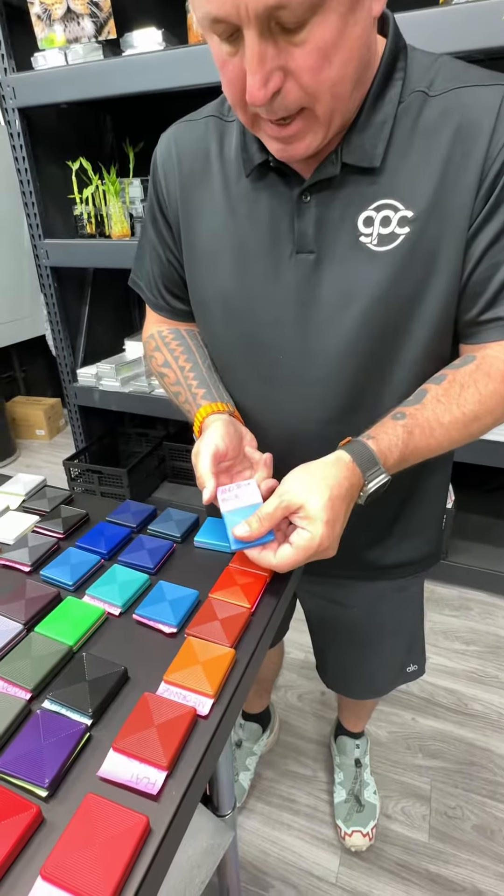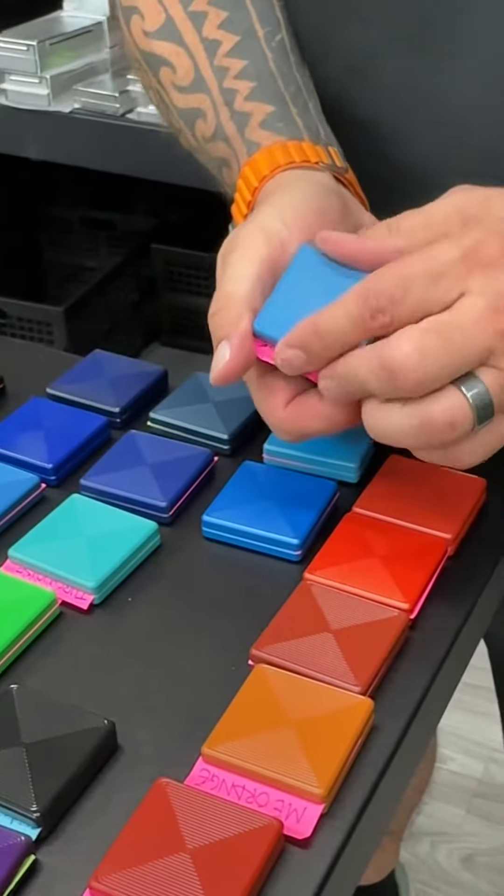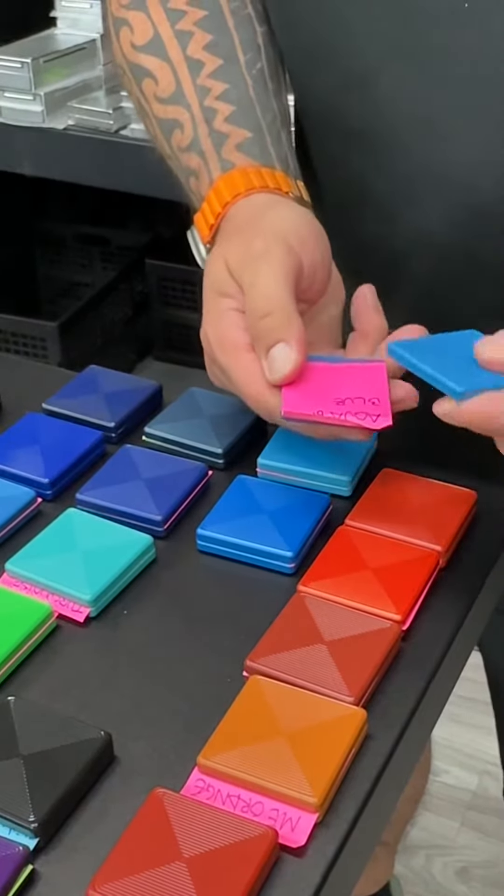I'll show you this one first. This one is Micro Blue. Then we've got Anno Blue — one of my favorites for sure.